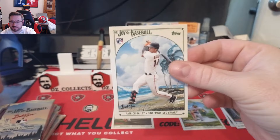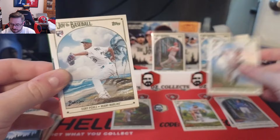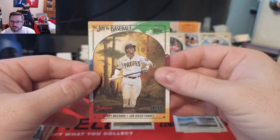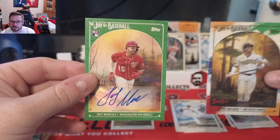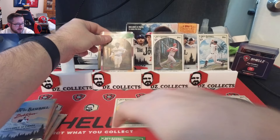Estuary Ruiz stealing a base, and Patrick Bailey — NC State legend. I'm an NC State fan so I've got to sleeve that up right away. We get a Grayson Rodriguez rookie card, and our first parallel is a Paint Splatter — numbered to 299 — and that is Manny Machado. That is a sweet looking card. Thick card stock on that one.